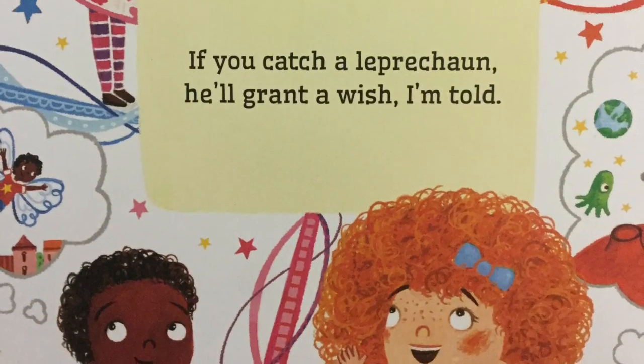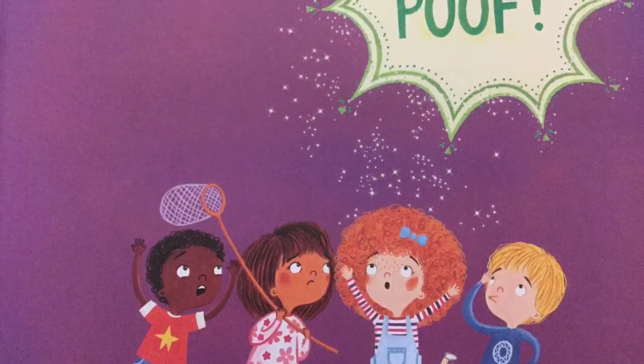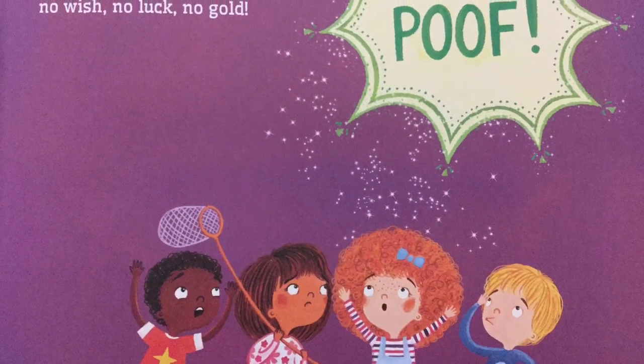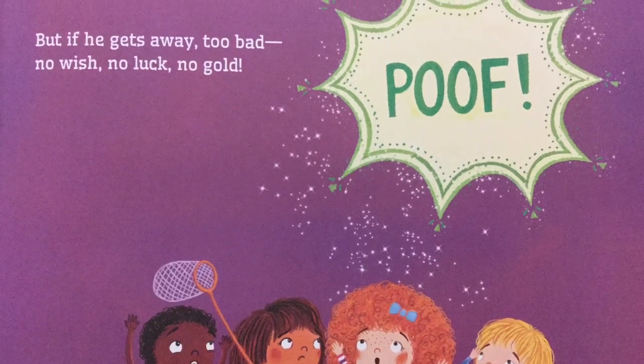If you catch a Leprechaun, he'll grant a wish, I'm told. But if he gets away, too bad. No wish, no luck, no gold. Poof!